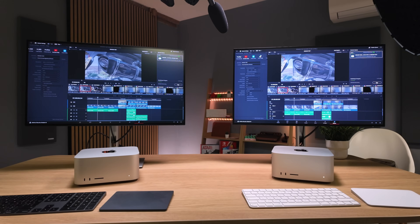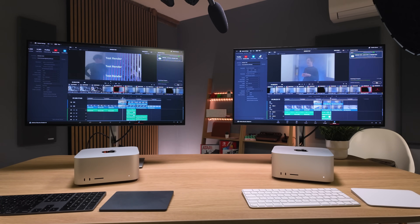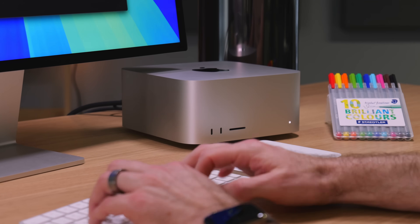For one last test, we put together a short Resolve timeline with a range of different codecs, effects, noise reduction, color grades, and Fusion effects with tracking, then did a final render on each machine. The M4 Max finishes in 38 seconds; the M3 Ultra in 28 seconds. On larger projects that difference will be significant. So if time is money and you're looking for the best video editing machine, the Mac Studio with M3 Ultra is the better choice — even more so with the non-binned version for an extra $1,500. It's also worth noting the two front-facing ports on the Ultra are Thunderbolt 5, whereas they're USB 3.2 at 10 gigabits on the Max model, and if you need to connect up to eight displays you'll need the Ultra.